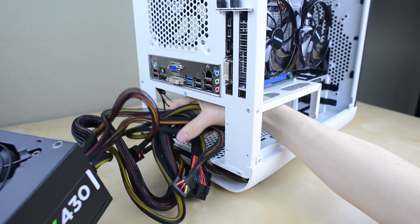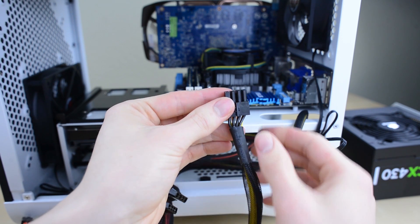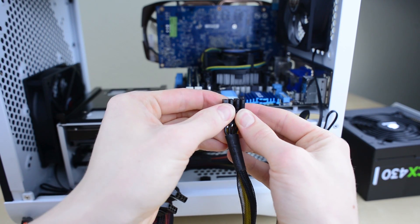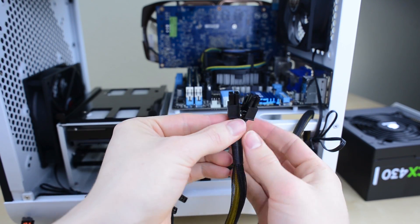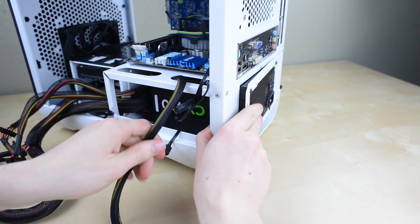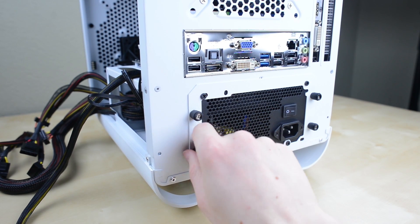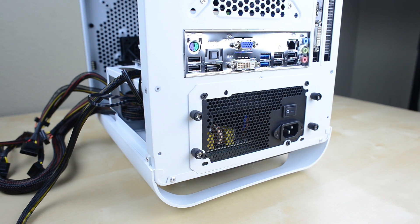Now we need to feed the cables into the chassis. First find a 6-pin connector and bring it through on the right side — this will be plugging into the graphics card. Next find the 8-pin CPU power cable and break it into a pair of 4-pin connectors, then pull that through the left side. Bring the remaining cables through the hole on the left side so we have room to mount the power supply. Pull the loose cables out of the way making sure nothing is wedged anywhere until it fits flush against the back of the case. Make sure the power supply fan is pointing downward, then screw the four thumbscrews back into the bracket and you've got the power supply installed.